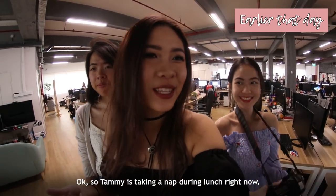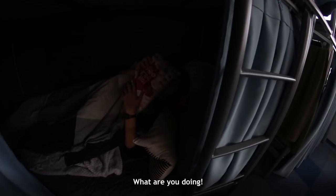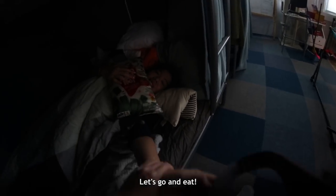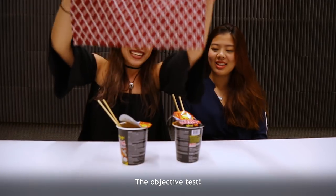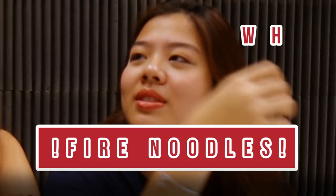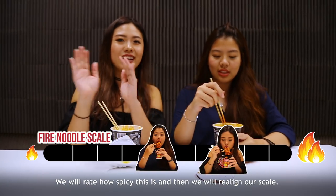So Tammy was taking a nap during lunch — let's go find Tammy. Objective test! Oh my gosh! We will rate how spicy this is and then we'll try and compare our results.